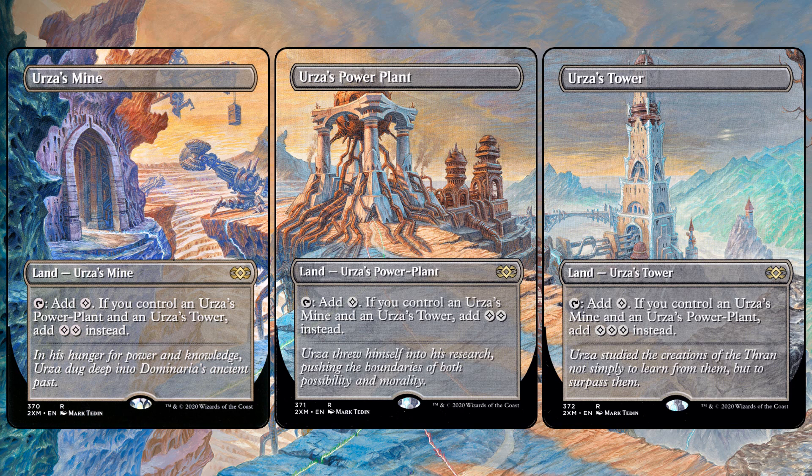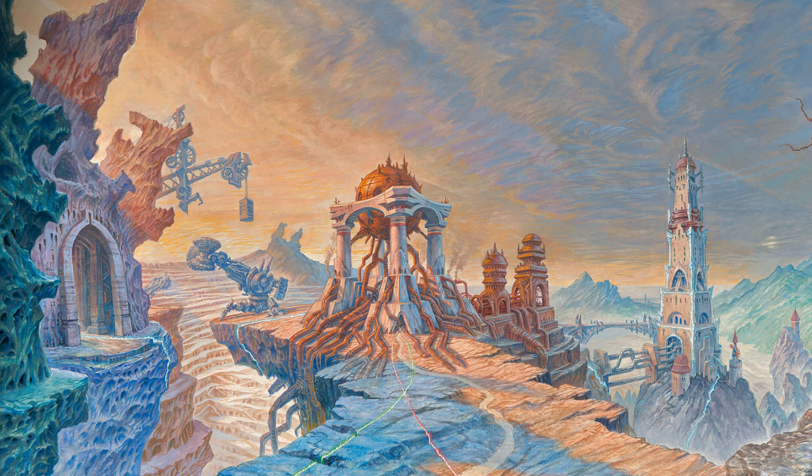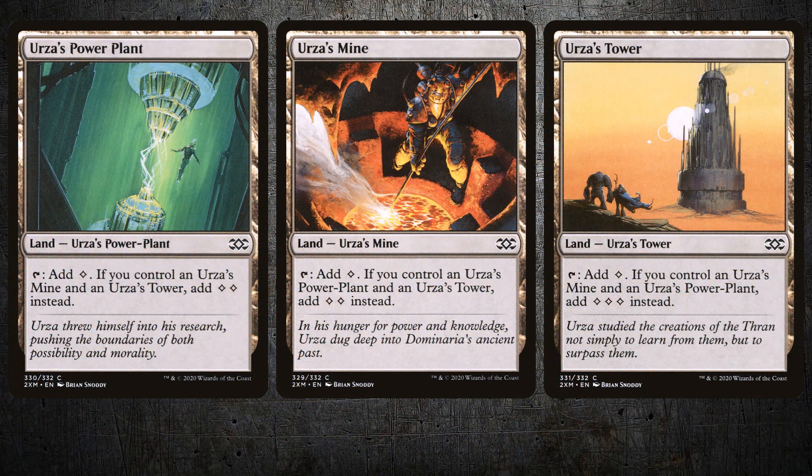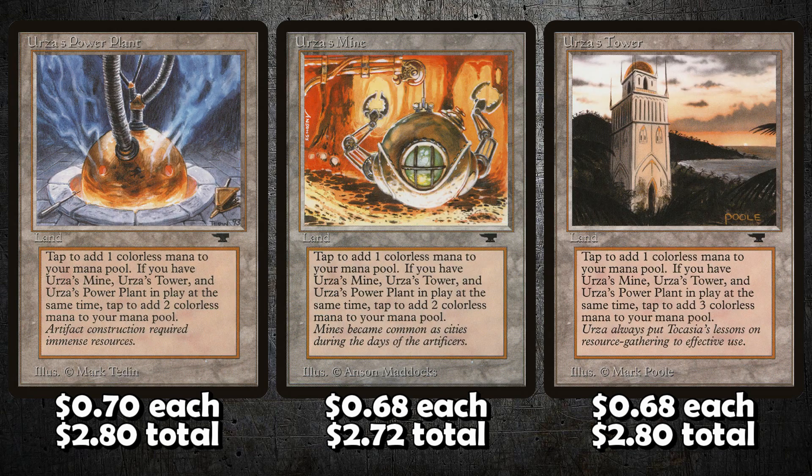Mono green Tron is actually very easy to build on a budget if you want to play this casually or even at a Friday Night Magic that isn't too competitive. A large portion of the deck is actually just bulk commons and uncommons, and we only need to make changes to the top-end payoffs. The Tron lands are very cheap — about 70 cents each, which is around $2.80 for your playsets, so the Tron lands total around $8. These prices are in USD.